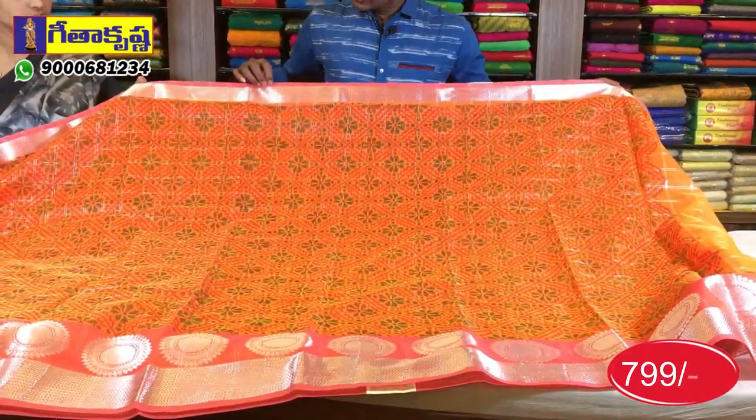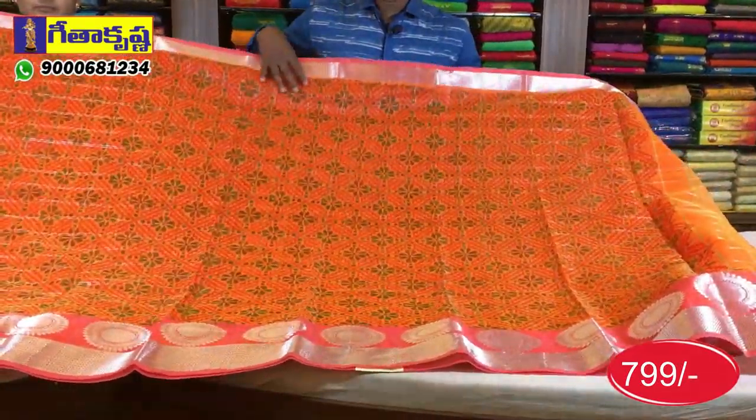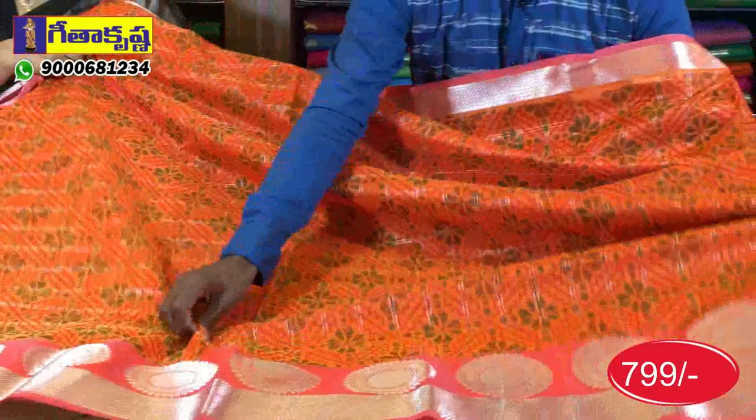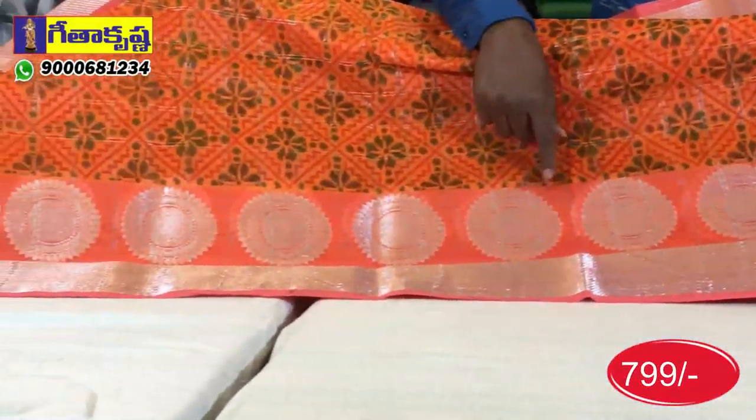We have a soft base in the diamond design style. We also have a soft base with the red and green color. This is the first design with a second white border. The circle bunches design is the same.